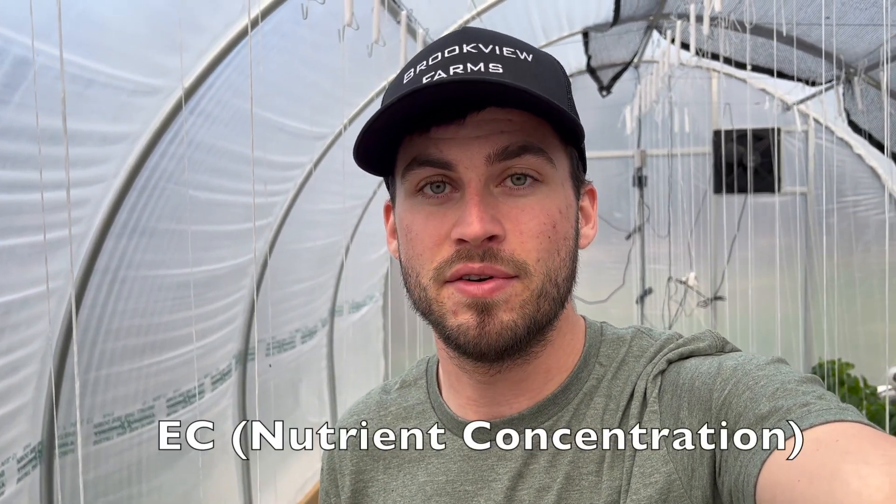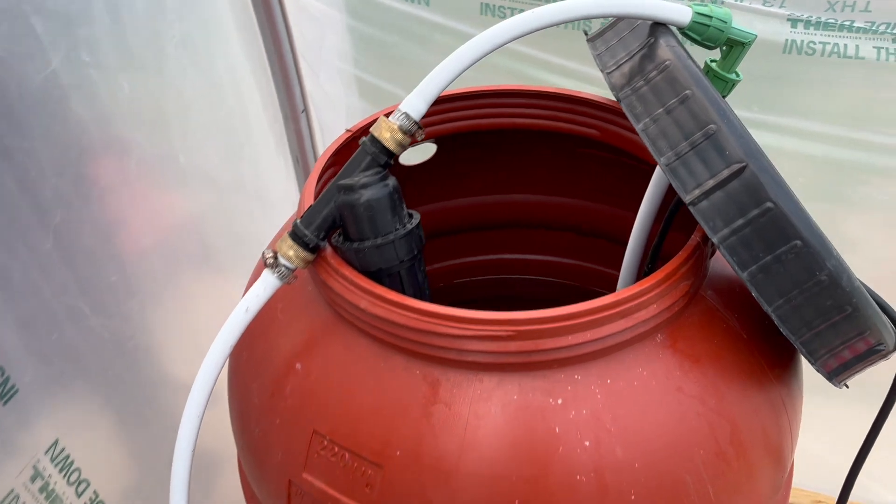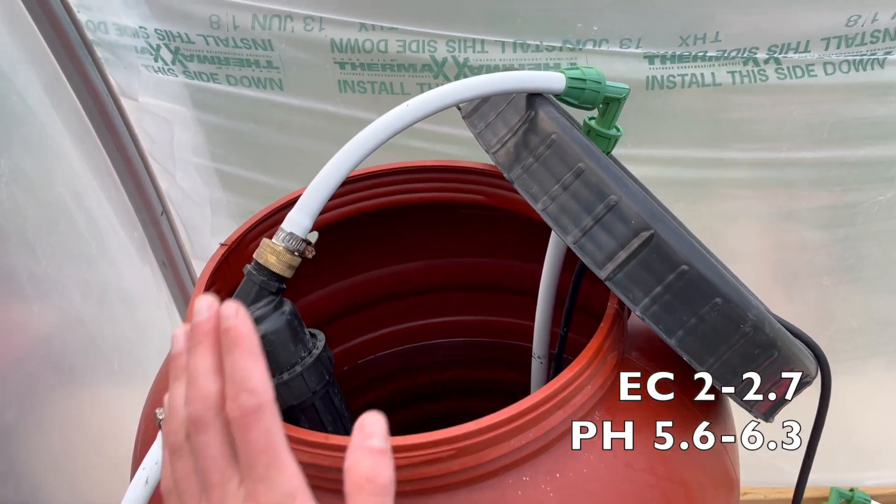Drainage also makes sure that we flush out any excess unused nutrients each time we water, which maintains the proper EC in the root zone and also helps maintain the proper pH. When we mix our fertilizer, we make sure to mix it at the right concentration and pH-adjust it to the proper range.